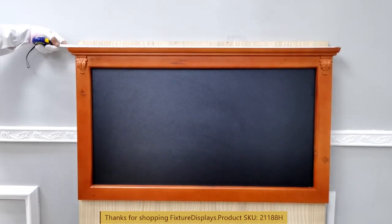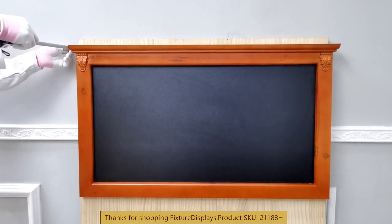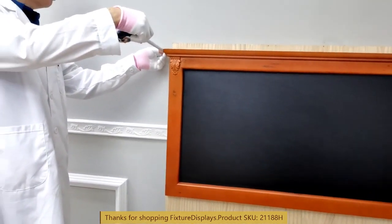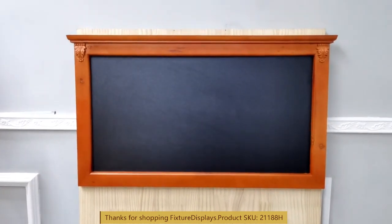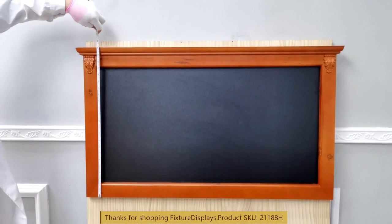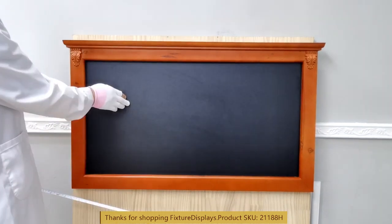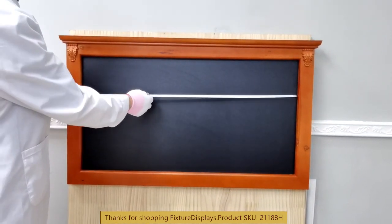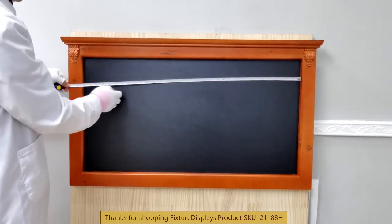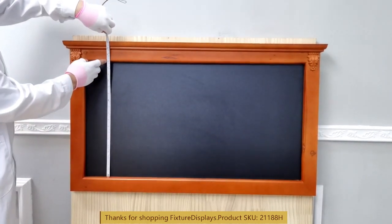The overall dimensions left to right is 40.2 inches. The front to back depth at the thickest position is 2.1 inches, and top to bottom is 22.8 inches. If you have any questions, feel free to email us at cs — that's Charlie Sam — at fixtuредisplays.com. The inside measurements of the chalkboard itself are 34.3 inches left to right and 17.8 inches top to bottom.